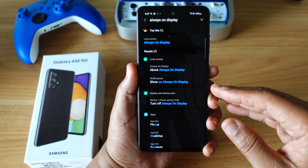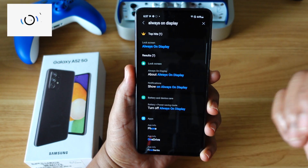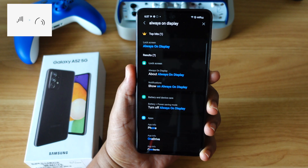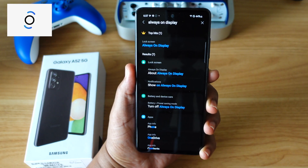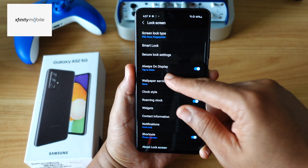Dig this feature right here — in a mid-range phone — always on display. The A32 doesn't have it, but on this A52 5G you can make it do what it do. Believe that.